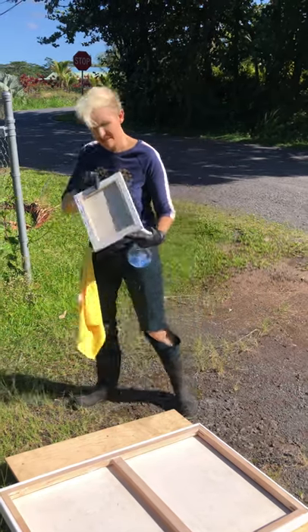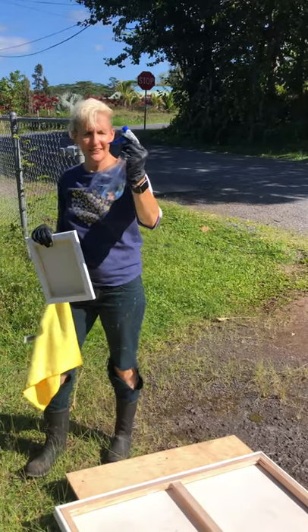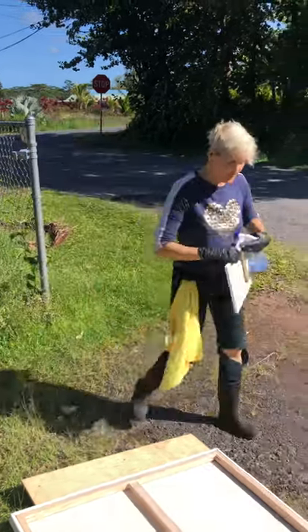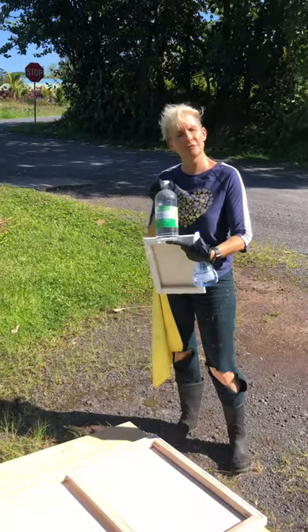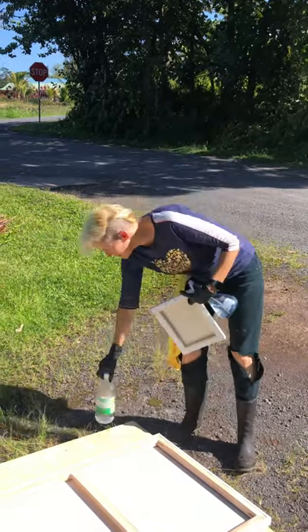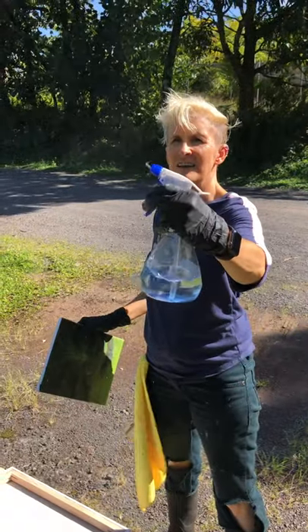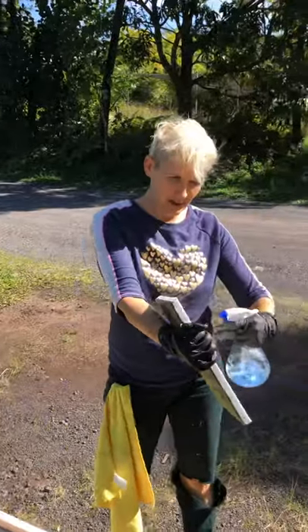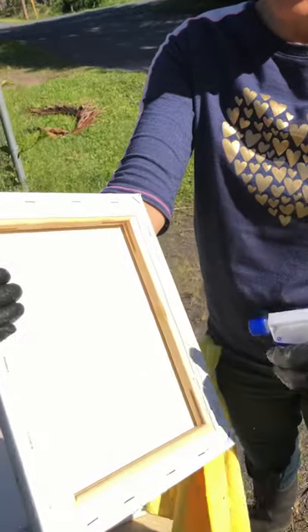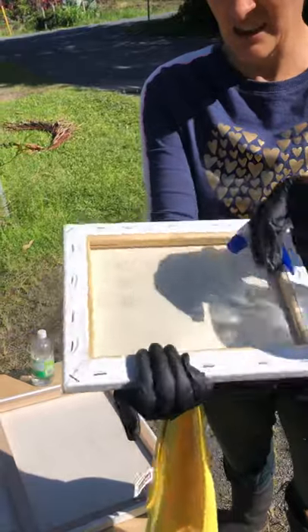You'll notice this has mold on it, and this is vinegar — household distilled white vinegar. I just put it in a spray bottle with a nice mist setting. All I'm going to do is mist the backside and soak it in. I'm trying not to get this in my face, and it's pretty well saturated — I'm really saturating it.